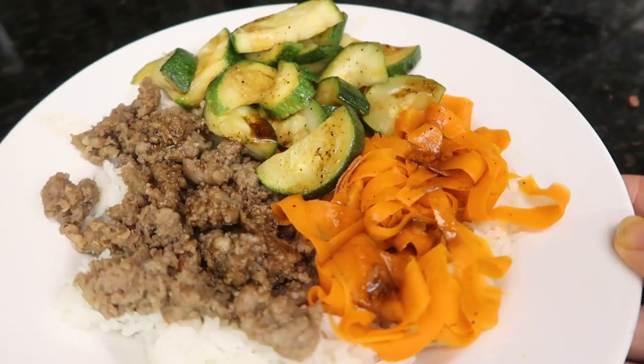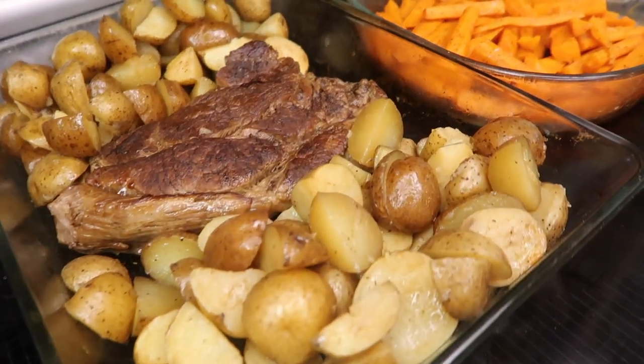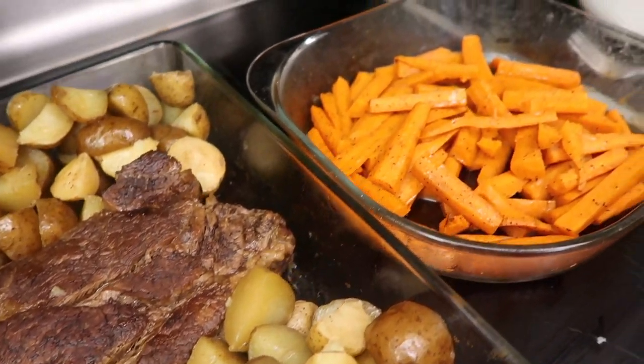Hello, party people. Today I'm going to be sharing with you a week of dinners. I hope you're ready for some food inspiration.